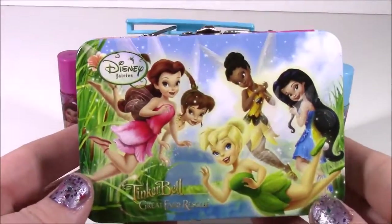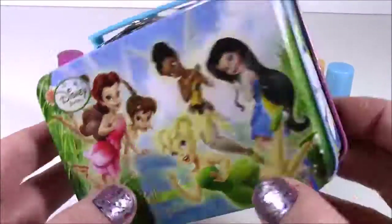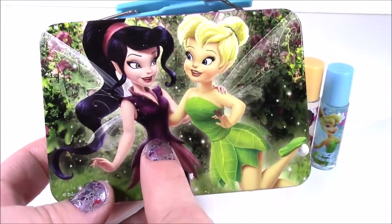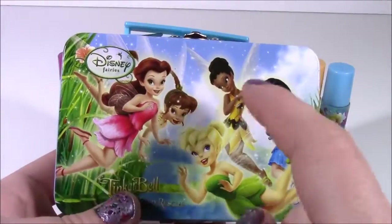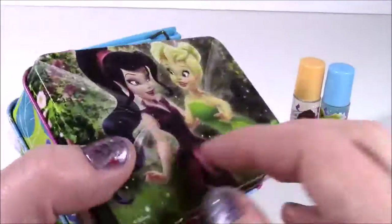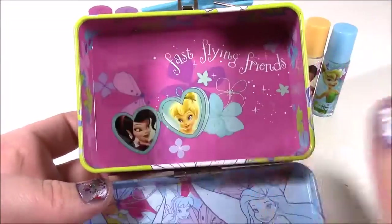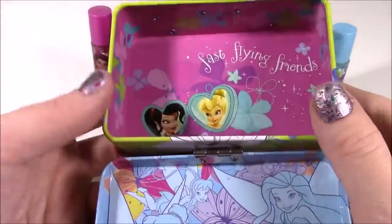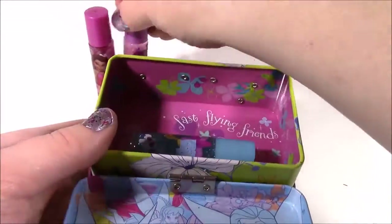Let's take a close-up of this tin. I have seen lip gloss tins before — I think I had a Hello Kitty one and a Frozen one — but it was not as colorful as this. It looks like a painting! Look at the back — I would love to know this fairy's name. If you guys know, you can leave me a comment. Tink looks so pretty on there. It looks like they're in some kind of a garden. The sides have flowers, and the back has a group shot of all of them flying high in the sky. Tinkerbell — the great fairy rescue! When you open it, it's got pictures on the inside. 'Fast flying friends.' This fairy kind of looks like Ariel the little mermaid. It's so colorful with all the different colors. Let's put our lip glosses in here — perfect little carrying case.